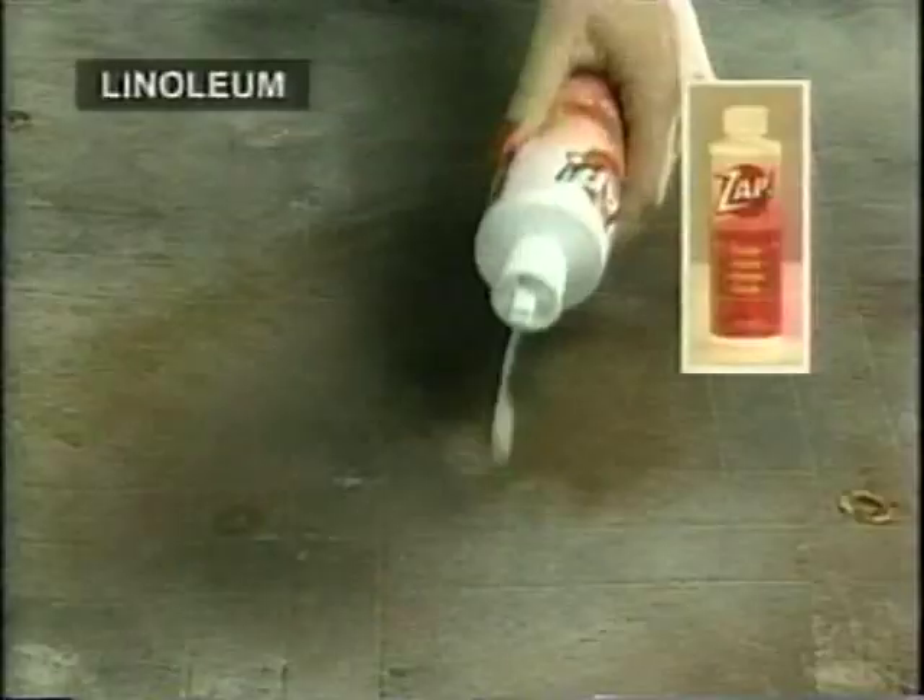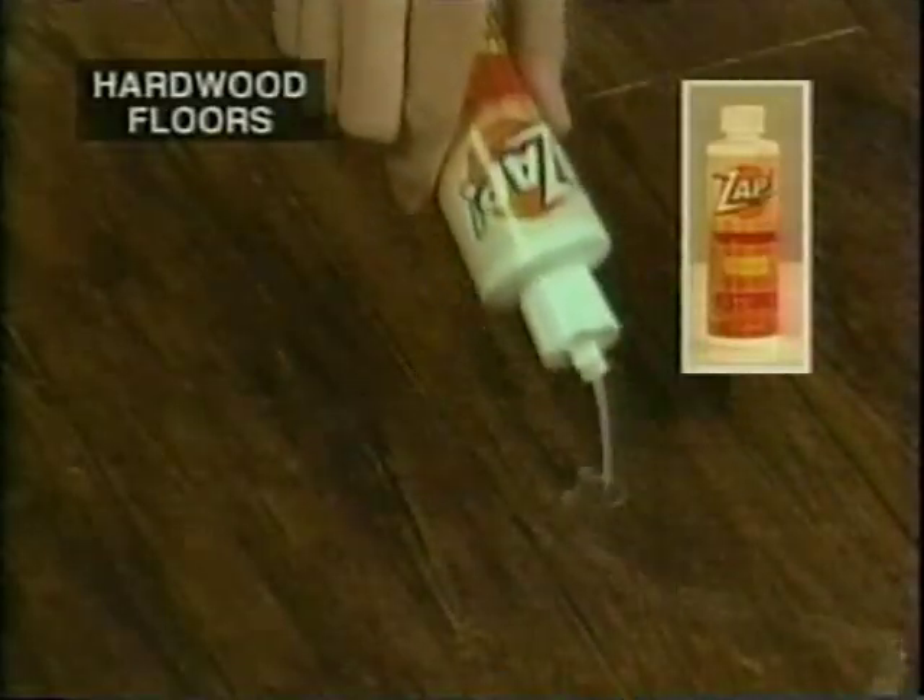Plus, ZAP for Concrete, Brick, and Stone gets out stubborn oil stains with ease. You'll also receive ZAP for Marble, Granite, Formica, and Corian. We'll also include ZAP Wood Restorer — don't resurface that hardwood floor, restore it with ZAP.